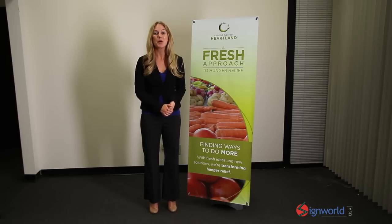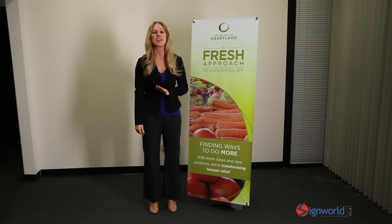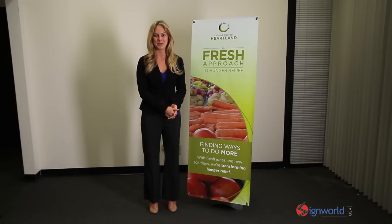When you need a heavy-duty stand to display your message outside, our Outdoor X Banner Stand is perfect for you. Specifically designed for the outdoors, it withstands harsh weather conditions and looks great outside your storefront.